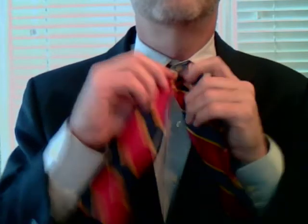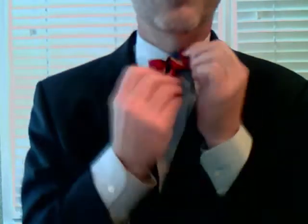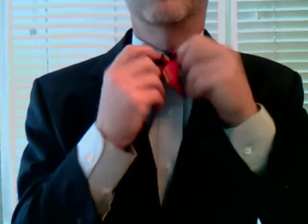And that's the whole bow tie. So let's just try it again real quick as a refresher: left side a little longer, left side over the right side, up through, pull it up high on the collar, make it in the shape of a bow tie, find the ictus, and through the hole. And the bow tie is done.